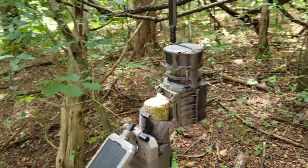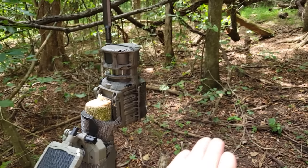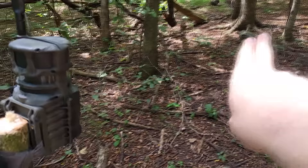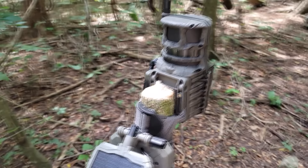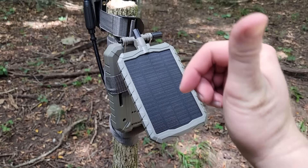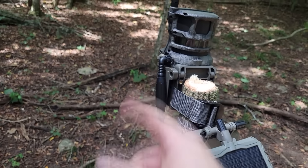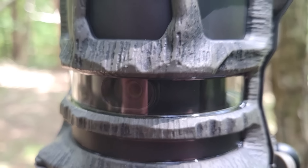I cut a tree off about four feet high. There's a little bit of a grade going up so I split the difference so it can see both ways — downhill and uphill. I've got a solar panel on there facing south, and you can see right there the little camera lens that actually spins all the way around.